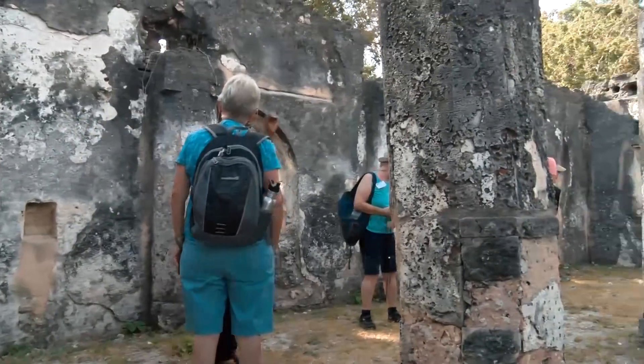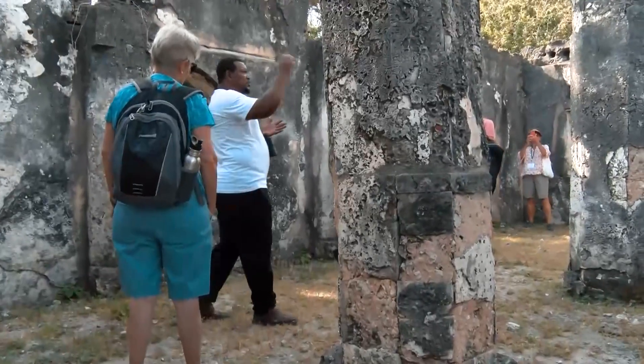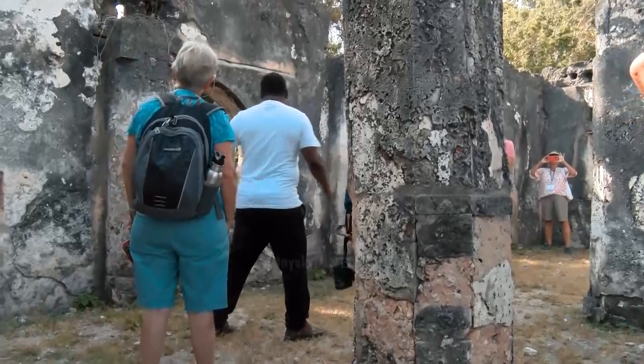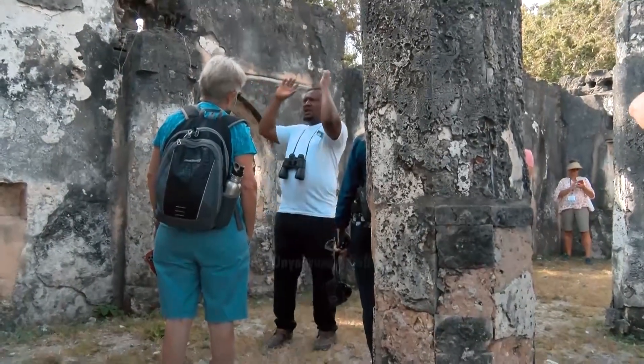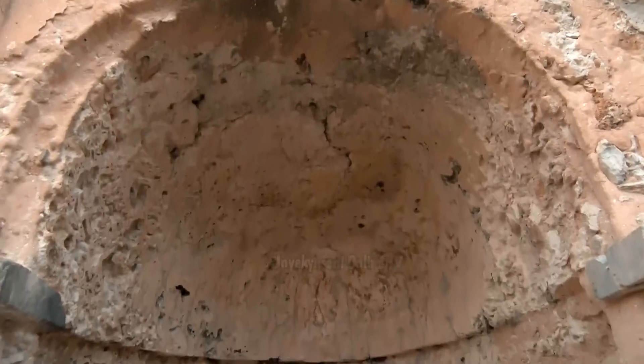They would lay all the stones and when they arrived they used to paint it white. So you get a finish with fine lines. All people should face this direction when they pray.